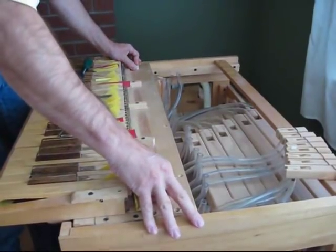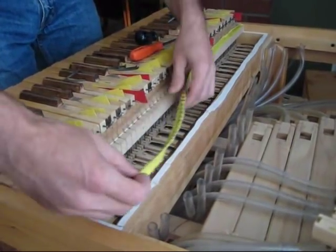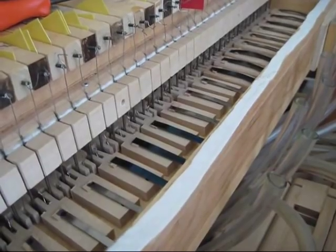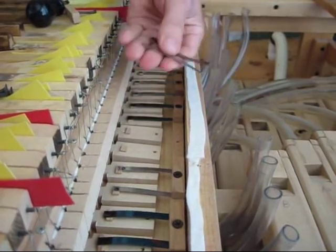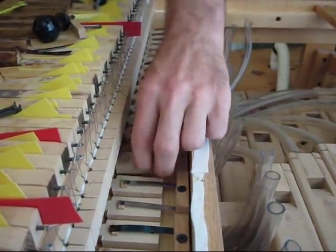I'm opening up the box that the air is normally blown into. These little leaf springs push the valves closed on the bottom of the box. And when they're lifted, air can pass out the holes in the bottom of the box to the pipes.